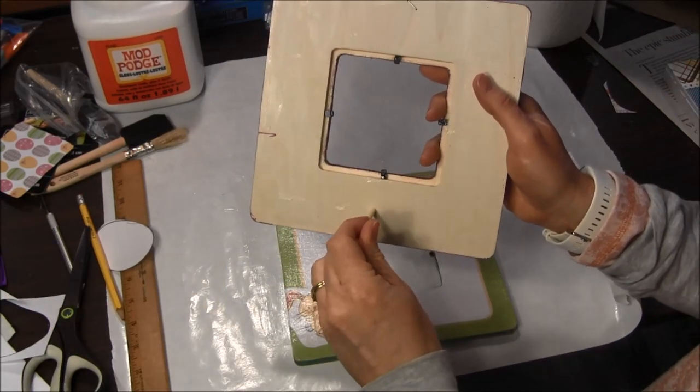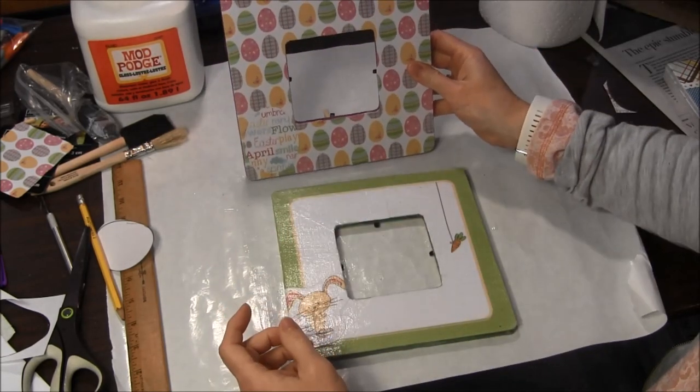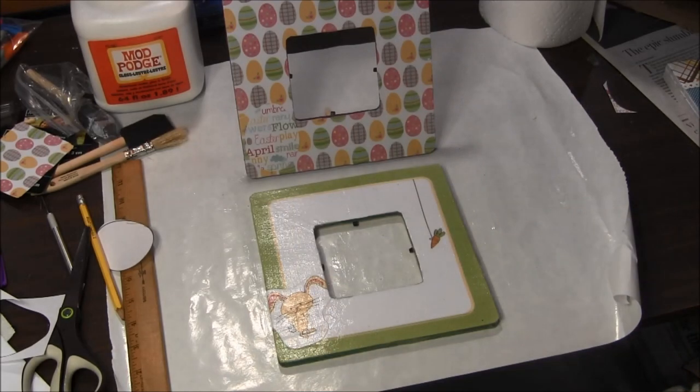One last step: these frames come with a little dowel that can hold them up so they will stand. I hope you enjoyed this project today and that you make some Easter frames for yourself. These decoupage frames are easy to make and fun, and it's not as messy as you would think using the Mod Podge. Please visit our website, needlepointers.com, for lots of other craft tutorials. Don't forget to subscribe to our YouTube channel and follow us on Facebook, Twitter, and Pinterest — we pin lots of projects on Pinterest so you can find many of our projects there.